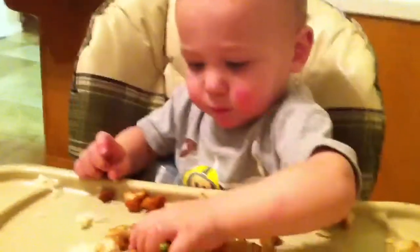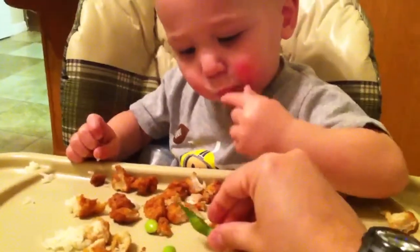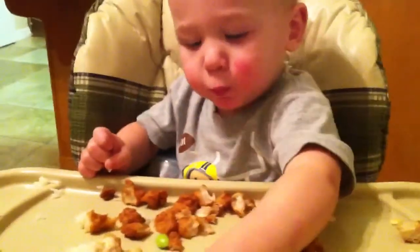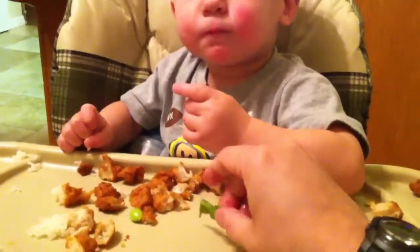Pop them out. Oops. Pop them out. Pop-out beans. Ben, don't climb on the chair, please. I want to sit on your lap. No, not right this second. Pop-out. Pop-out. Ben, get off of the chair.